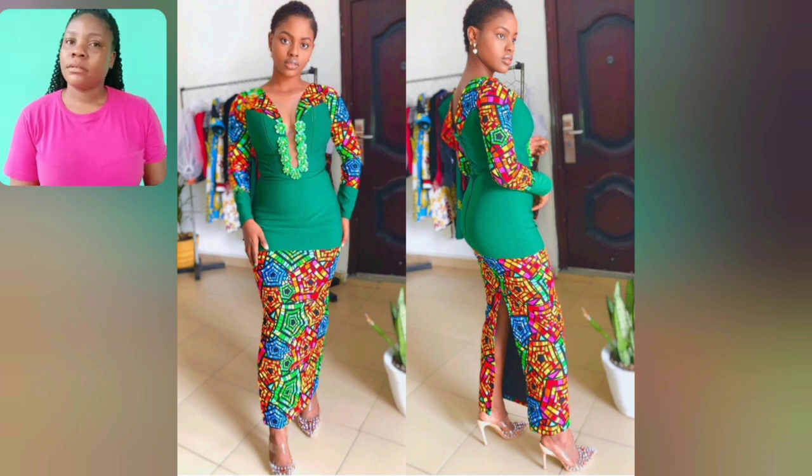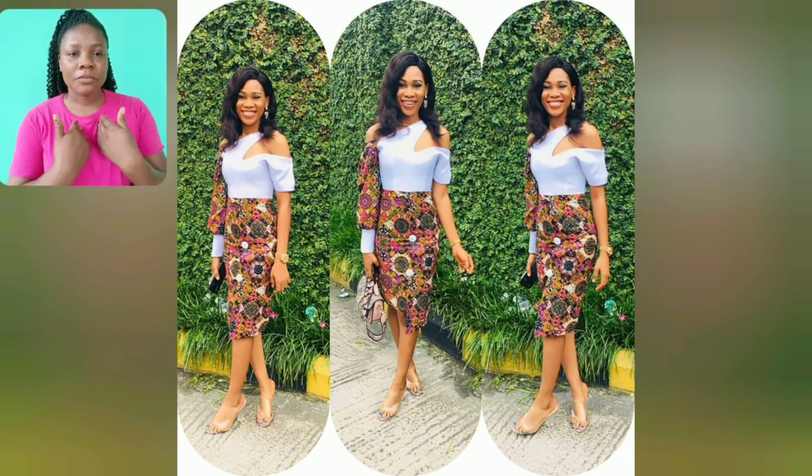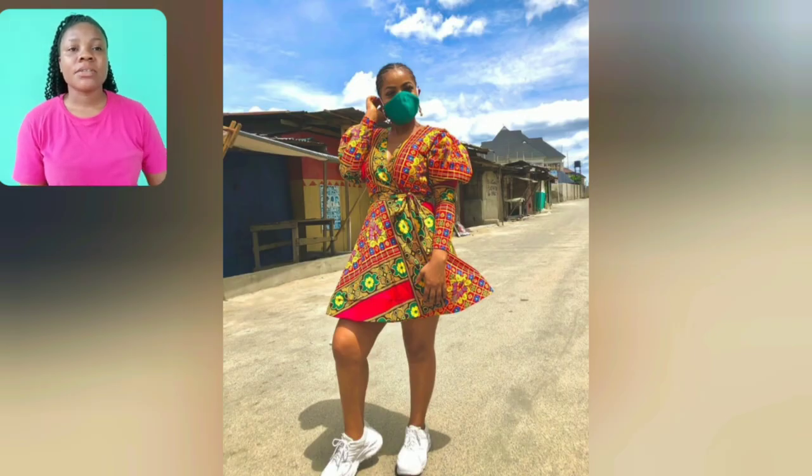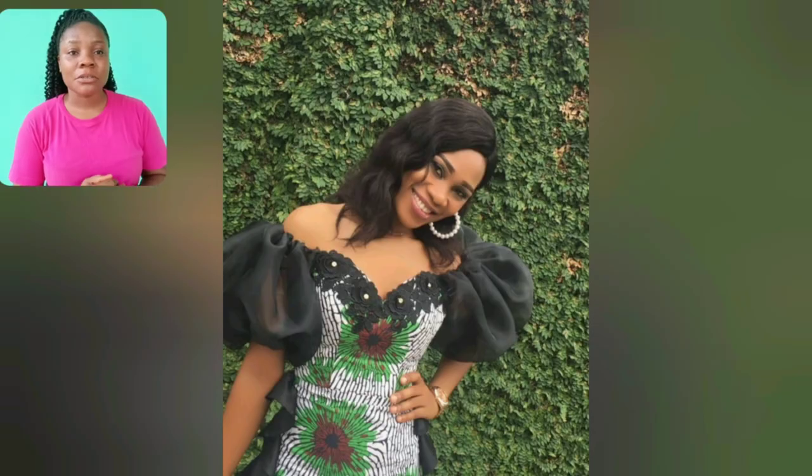Guys, look at this tie — this is so beautiful; I love that! Look at this flay-guard style — you can rock it with sneakers the way she's rocking it, or you can go with heels. Anything you're comfortable with is good to go. This two-piece is it for me. I love this ankara; this particular print has been around and the style is just up!